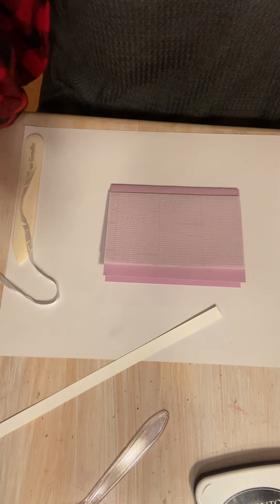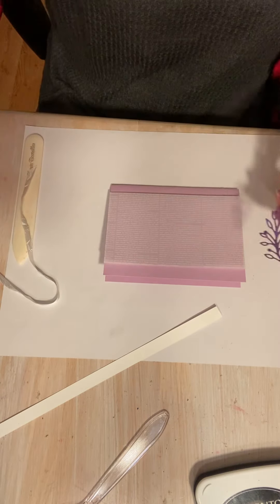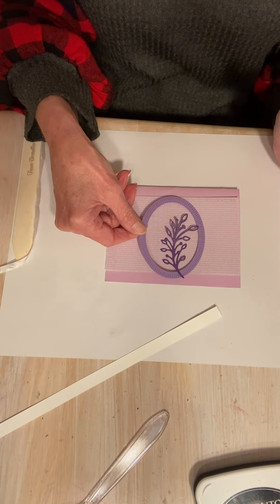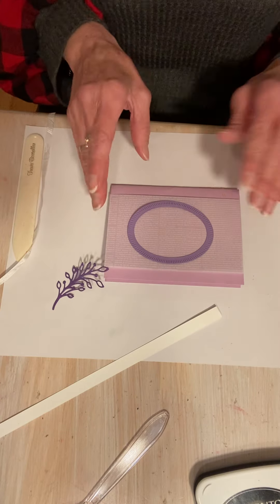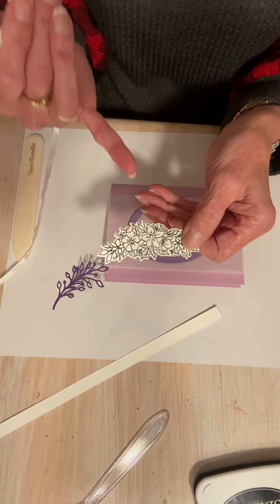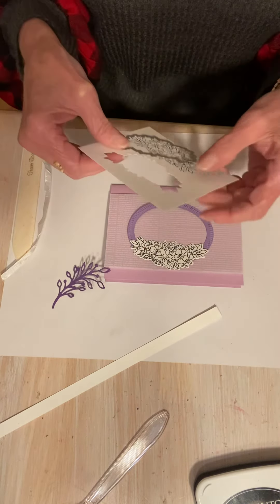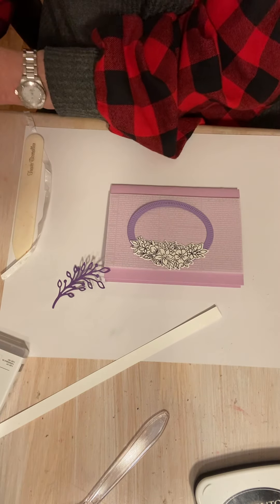I did cut this out with the die — I love this die. This is Gorgeous Grape. And I also cut out the frame from Highland Heather, which is a shade lighter. So we've got a lot of purples going on here, but isn't that so pretty together? I think it works really well. I think I'm going to lay this on here like this. I did do a little pre-stamping and cut this out. This is probably one of my favorite stamps in the set — I love, love, love this. It can either go this way or that way, and I cut it out with the die. I'm going to put the die back before I forget.